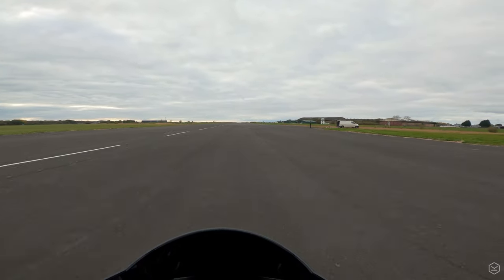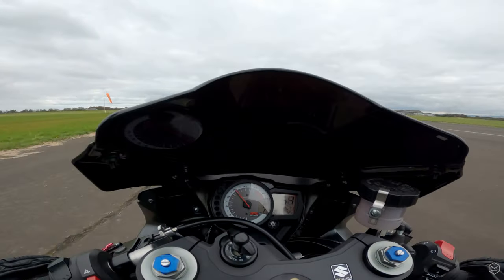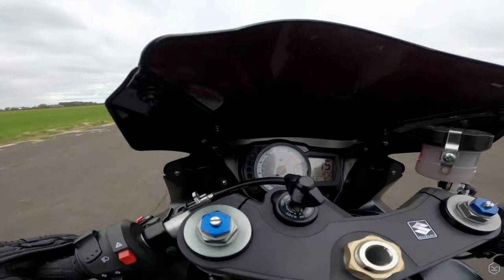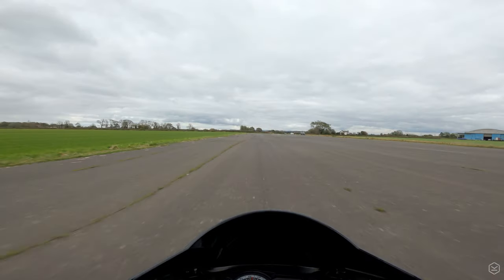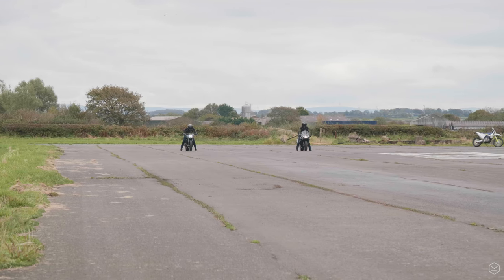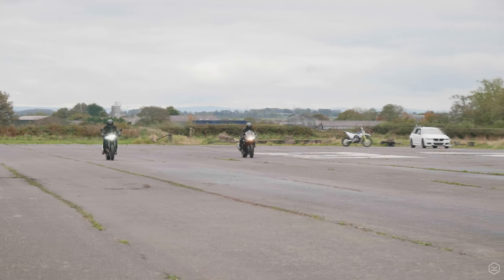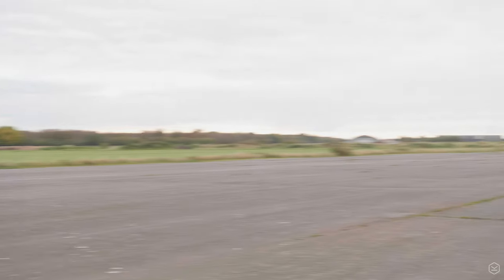What the GSX-R does well is keeping that front wheel pretty much planted during the whole acceleration, and the whole experience was very stable throughout. It's quite long geared too, meaning that we don't need to change up into second until about 70-80mph, and 140 is done in just the first 3 gears. In this video, there is potential for a slightly quicker 0-60 time by carrying higher revs off the line, as it does bog a little in first gear.